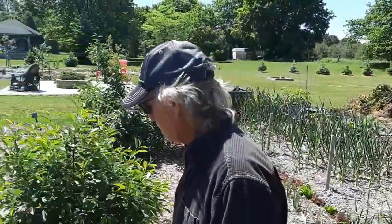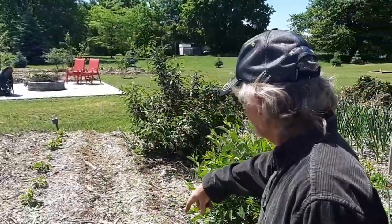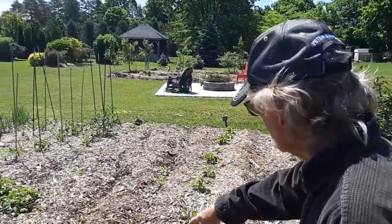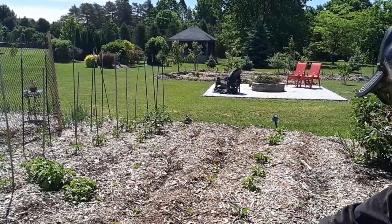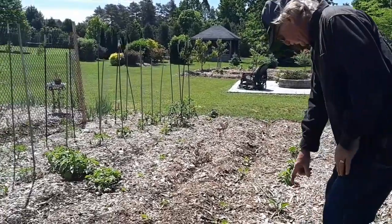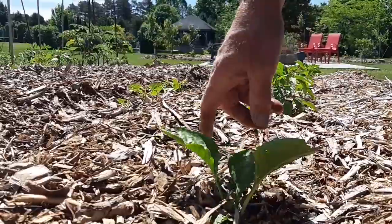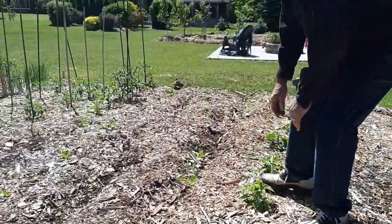I planted beans again but they're struggling — the beans are not doing good, I don't know why. I planted more beans there, that's the second planting; they're coming up, they're not doing too bad. These are my peppers. Peppers are doing good. There was a bug eating them — if you notice here, there was a bug eating it — but they're starting to come back.